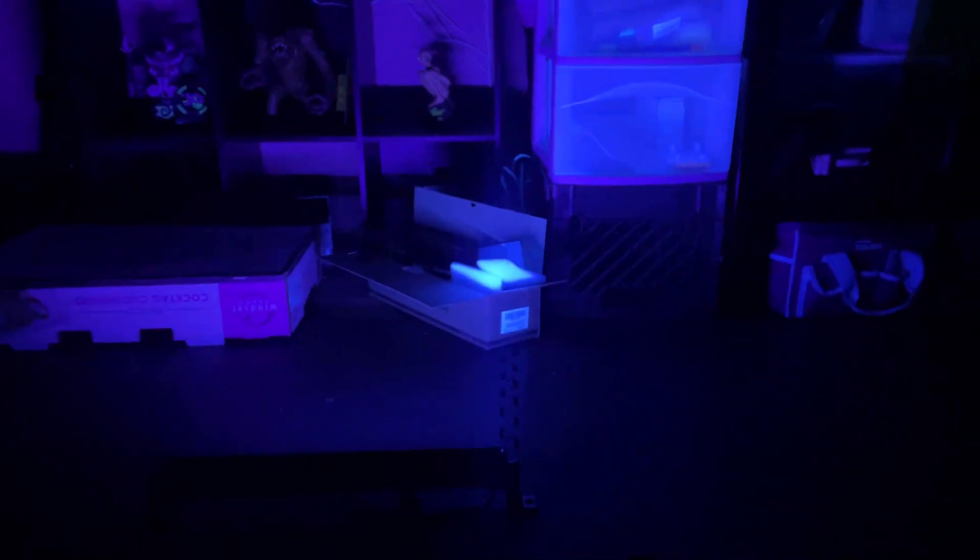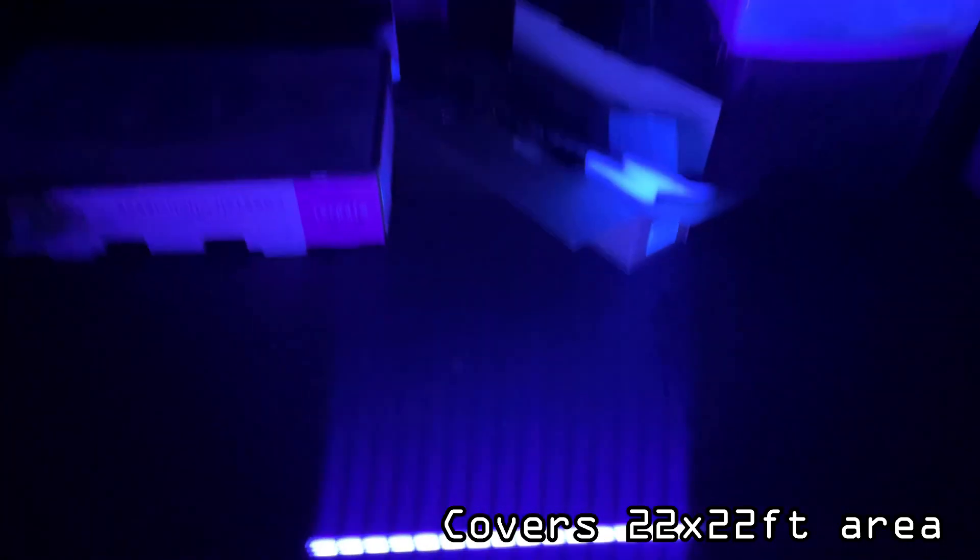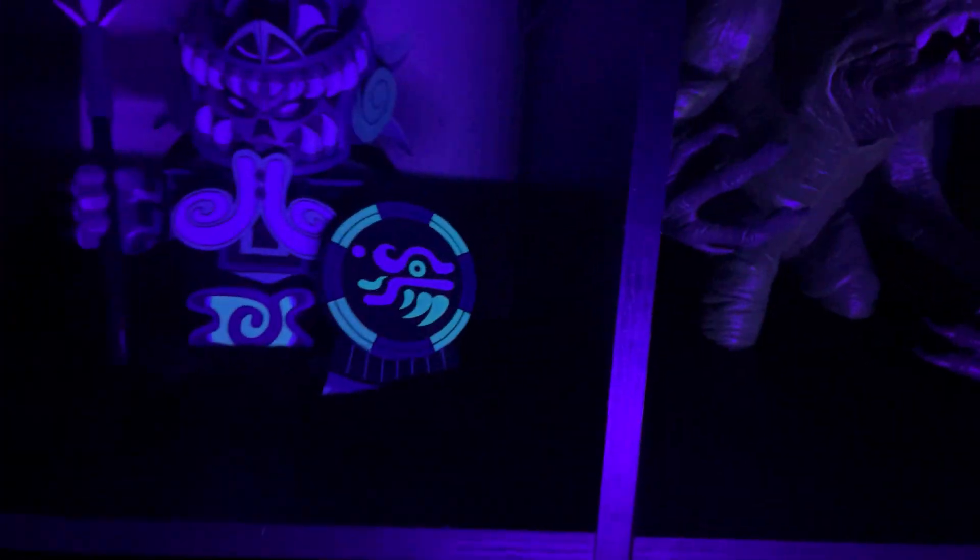Alright, so I have this set on the ground here. According to the instructions it covers a 22 by 22 foot area, and this is just one light. You can see it covers a really really good section of my wall over here — it would cover more if I didn't have stuff obscuring it. I think it looks awesome. You can see some trippy effects it does to some of my statues here. Yeah, I think it looks great — it covers a really really good section of the wall.